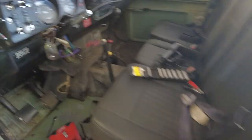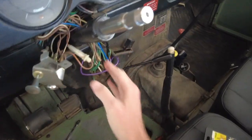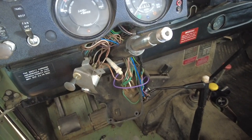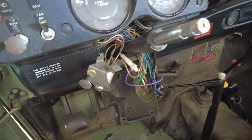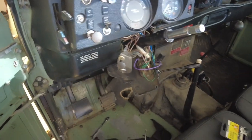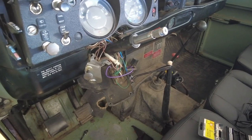Coming inside here, you can see we have a giant mess of wires going everywhere, so this will be fun to get organized again and put back together. But we're getting pretty close — probably about an hour and a half worth of work left to button it all back up.